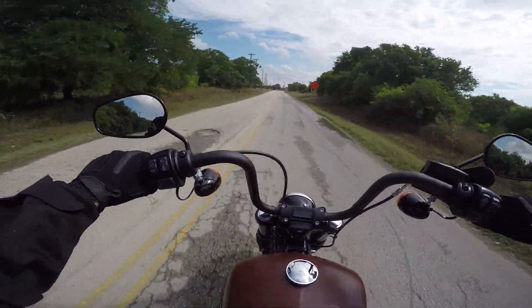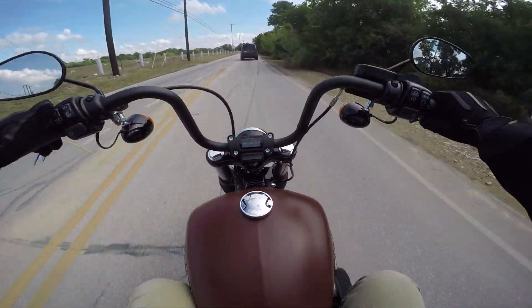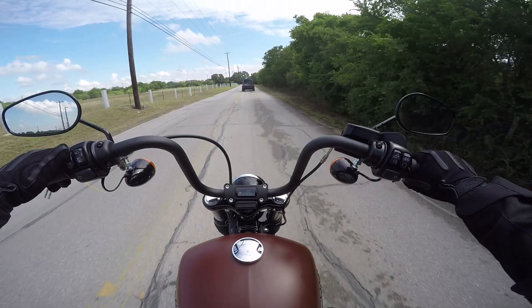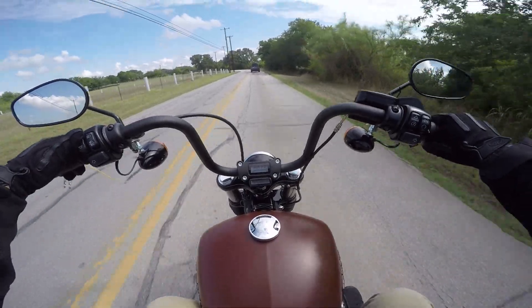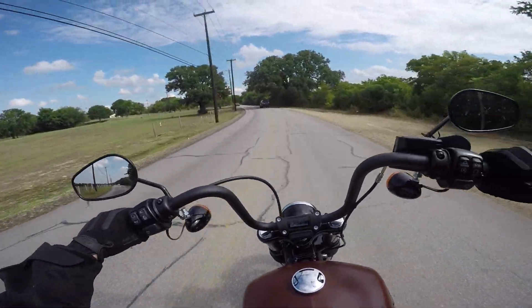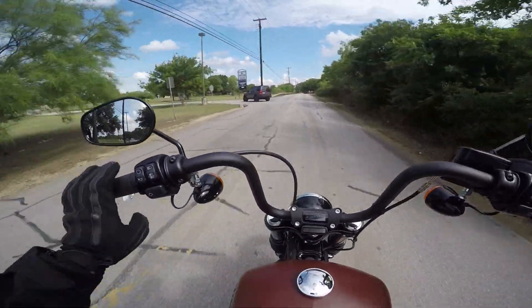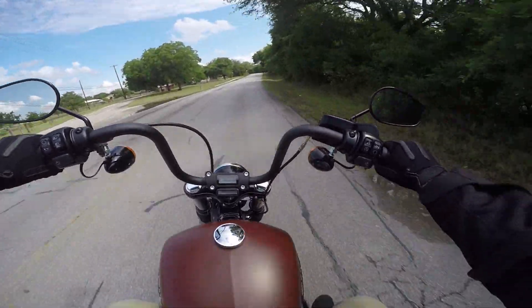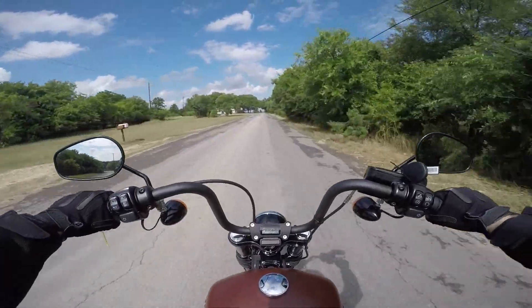Let's go through the gauges: you've got your range, clock, RPMs, gear indicator — which stays on all the time — odometer, Trip A, Trip B, and then back to range. Not a ton of features, but having the range and a fuel gauge is great. That's something the 2017 does not have on the gauges — it has it on the tank. Your hand controls are pretty much the same: left blinker, right blinker, hazard, start, on/off.